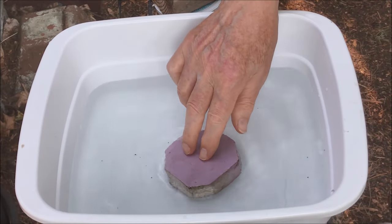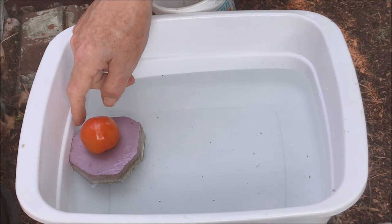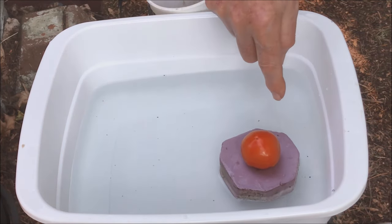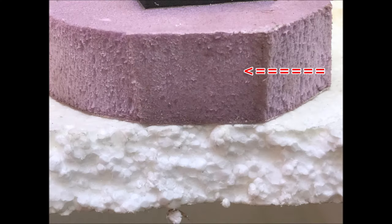Extruded polystyrene easily floats on water and most of its volume rests above the water. This block of extruded polystyrene becomes a float boat which provides a means to move a tomato almost effortlessly through the water. Extruded polystyrene has a uniform closed cell structure and is preferred as the float material over expanded polystyrene, which has many cracks and crevices and can become somewhat waterlogged, reducing the buoyant force.